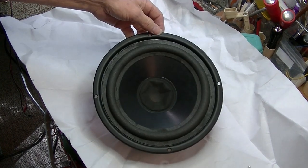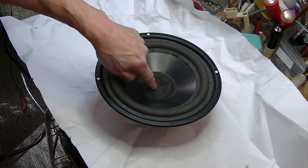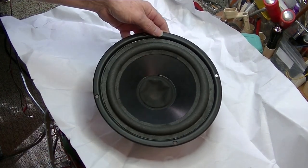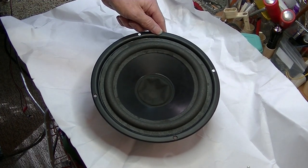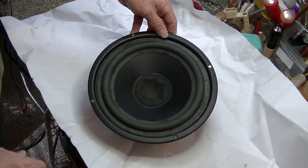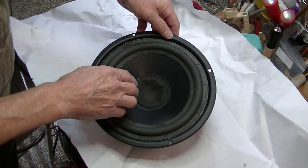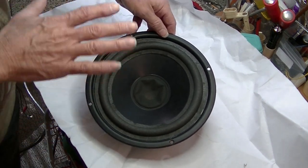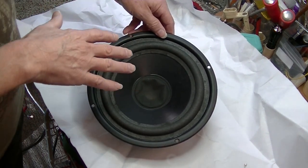First we'll go after the obvious, which is the pushed-in dust cap — this being the dust cap. This is pretty common, especially with families with children or grandchildren visiting. This particular kind of dust cap is called a screen because it is a screen. It's not solid — it passes air back and forth and provides cooling for the voice coil.